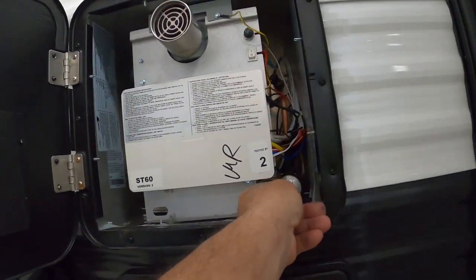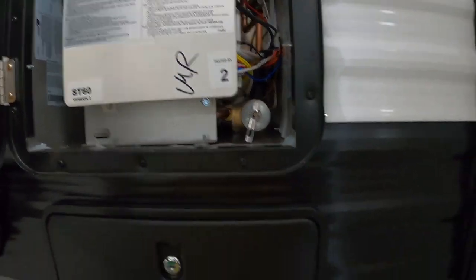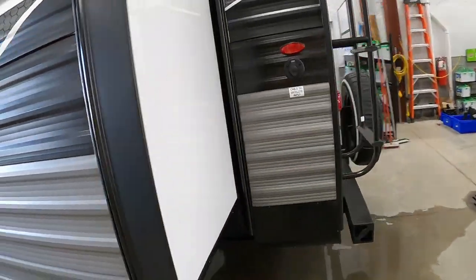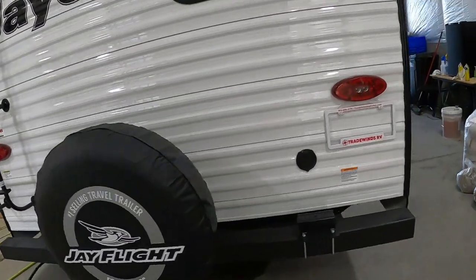One more step: open up your hot water heater and make sure that your pressure release valve is down, otherwise water will just start pouring out. Then go ahead and turn that hose on. We're going to open up our slides so we can get inside and open up all of our sinks and showers to get a nice steady flow of water going through them, then shut them off and you're all set to camp.